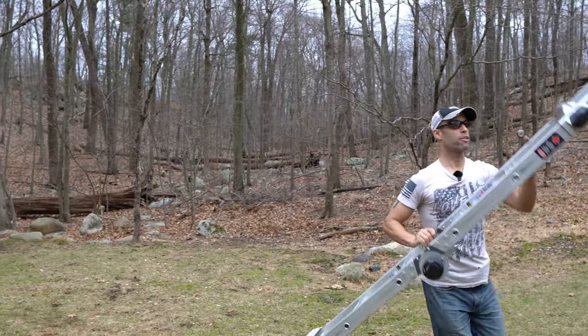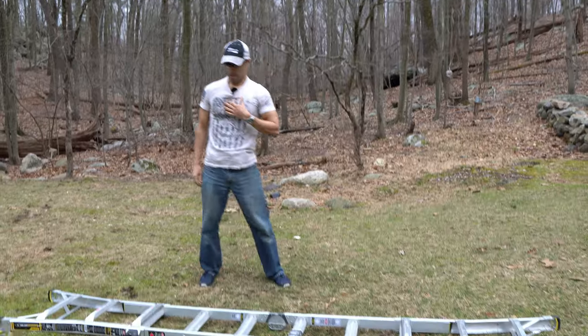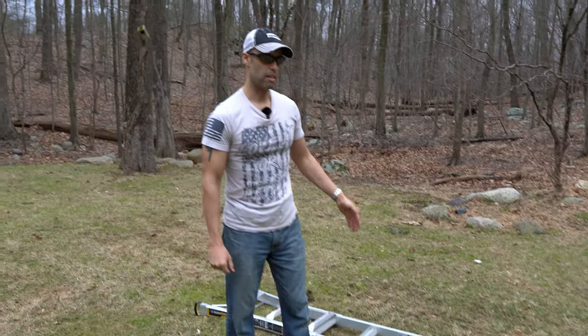These come in a minimum of 13 feet and also go up to 26 feet. We do have a 26-foot one at home, but it is a little heavier at about 50 pounds. This one is perfect for your RV. If you're interested, I'll put a link below — I'll check if Amazon has it and post it there.